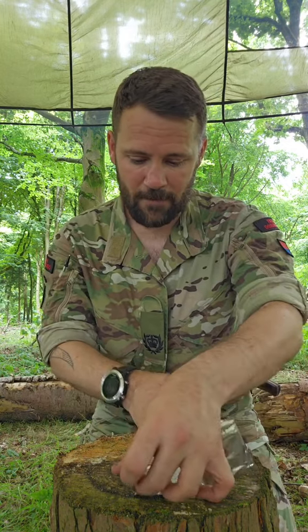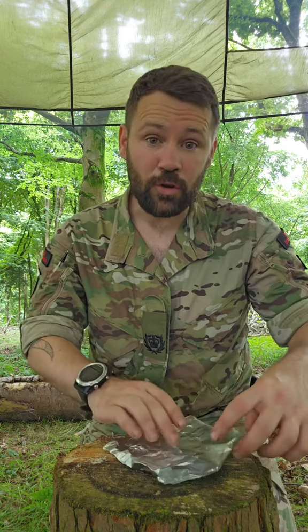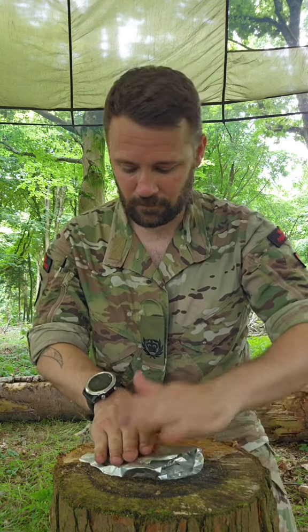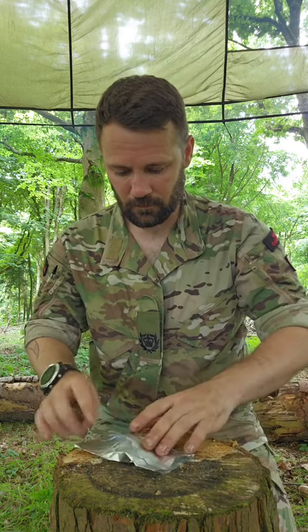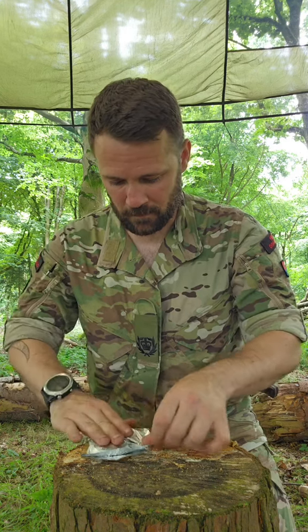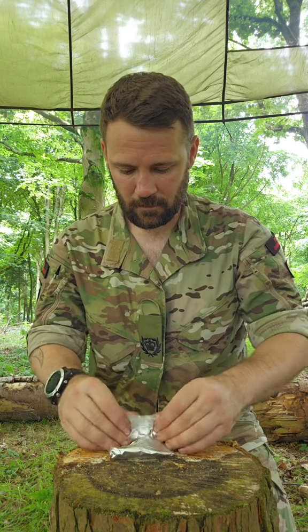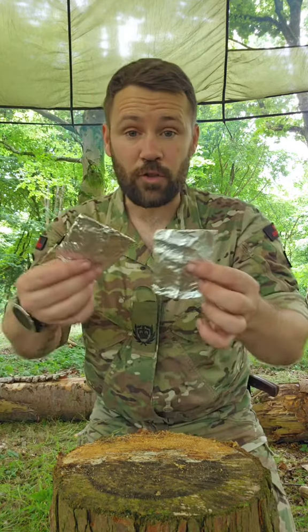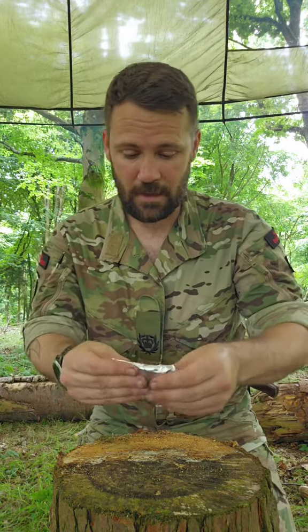All we're doing now is folding it into a little square — a little nugget. These are our foil nuggets. I've got two of them there now, nice and flat. Like I said, these squash down into your survival kits, into your pockets.